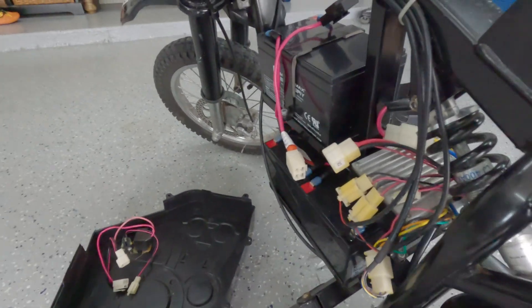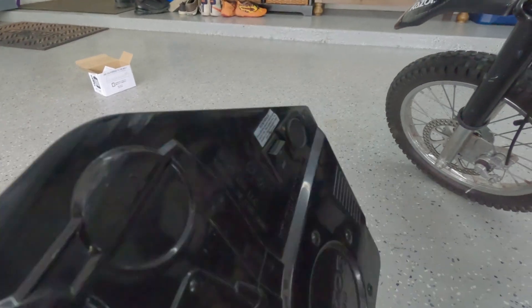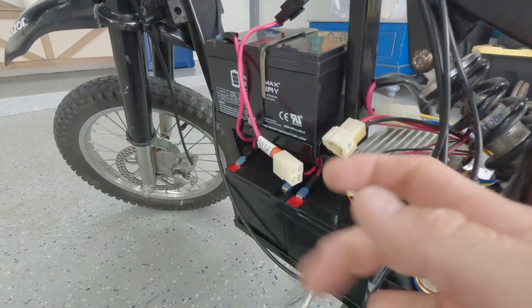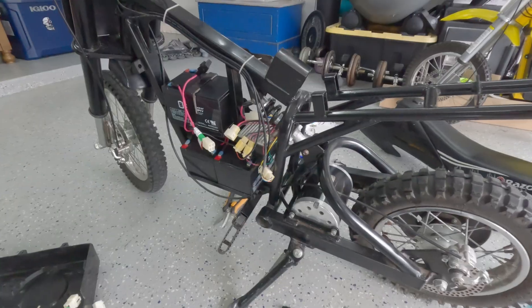Battery cover is off. We had three wires connected to this side: charge port, on/off, and what looks like some kind of throttle control. Those came off — let's get into the next step.